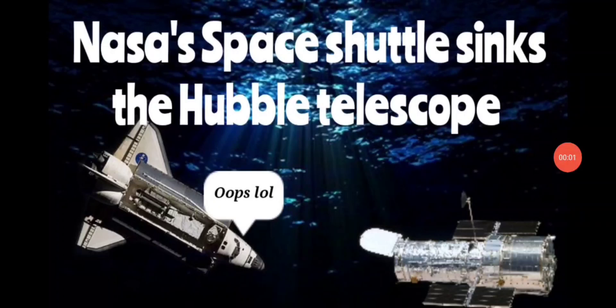Today, NASA's Space Shuttle is going to sink the Hubble Telescope. We're going to revisit an old historical mission, STS-125, which essentially is a repair mission for the Hubble Telescope done by the Space Shuttle. We're going to have a look at a short clip from that historical mission, and then we're going to tear this silliness to pieces.